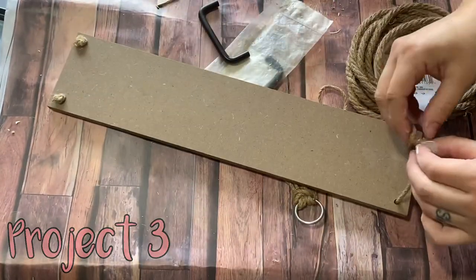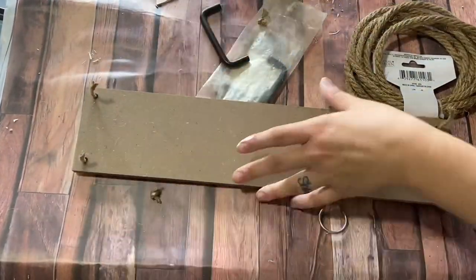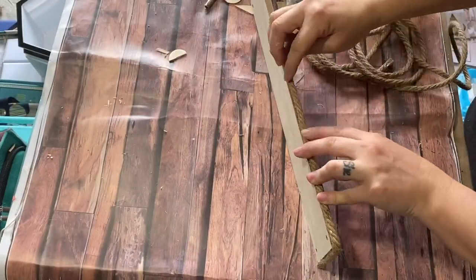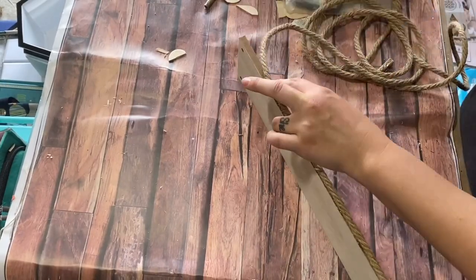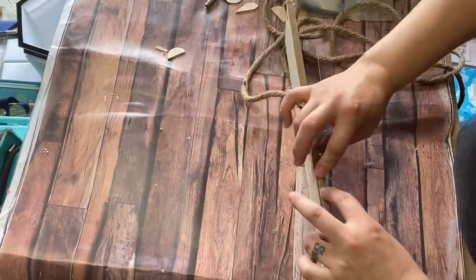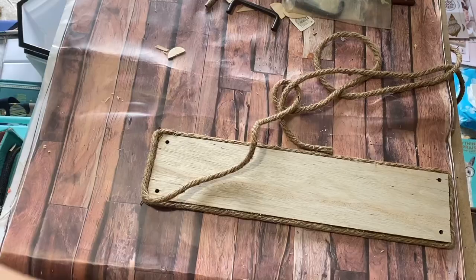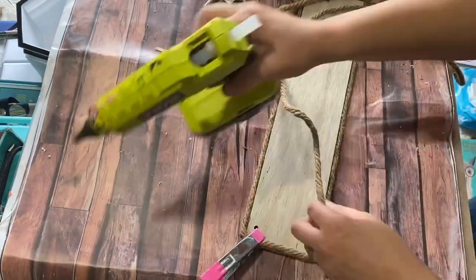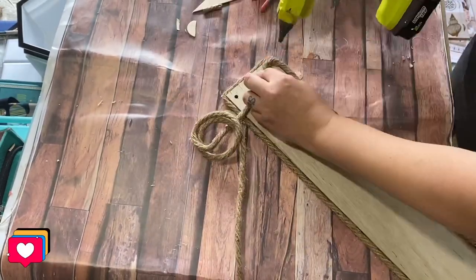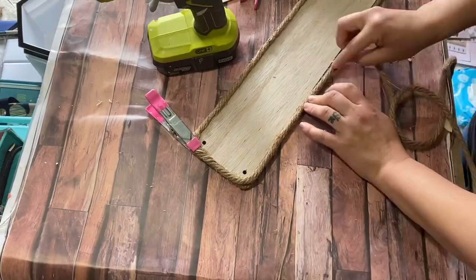For project three, this one is so simple and fun and I absolutely love it — it's going to be a Dollar Tree tray. I found this little floating shelf at Dollar Tree about a month ago; you could also use a different Dollar Tree sign or a scrap piece of wood. I took some Dollar Tree nautical rope — just one pack — though this rope felt a little thinner and different than I remembered.